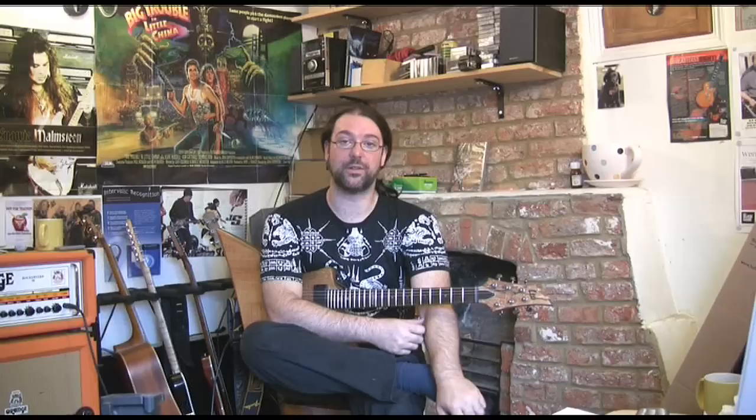Not the normal kind of thing I do, but I really do enjoy country. It's a really good asset to shred playing because these guys just have incredible technique. If you've enjoyed this, I've got loads more lessons on my website, Between My Hands, at TheMonkeyLord.com. Click on store and find yourself some win. Take it easy — Chappers out.